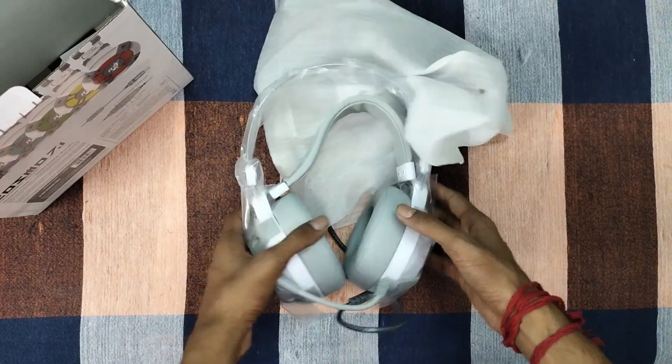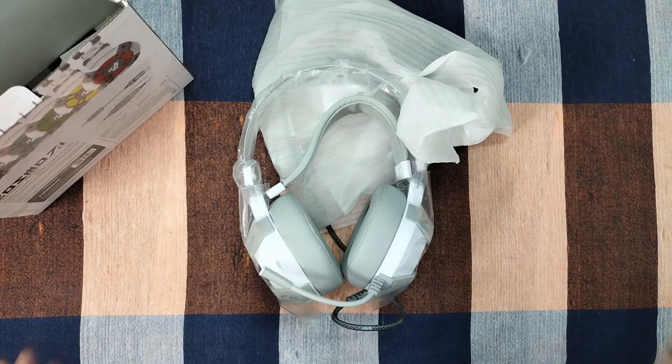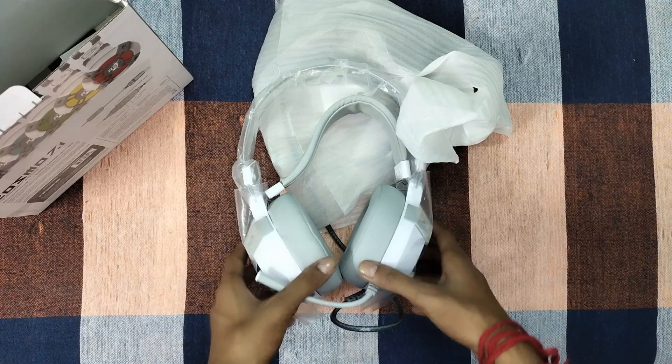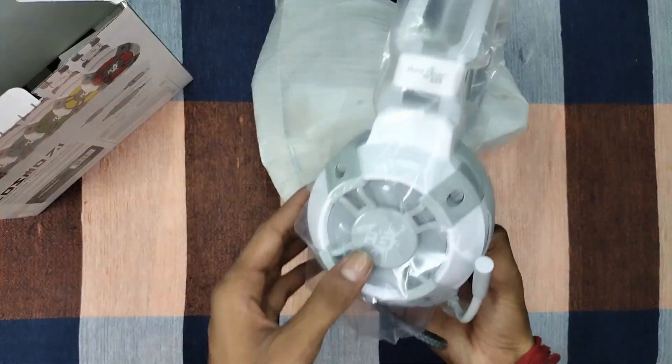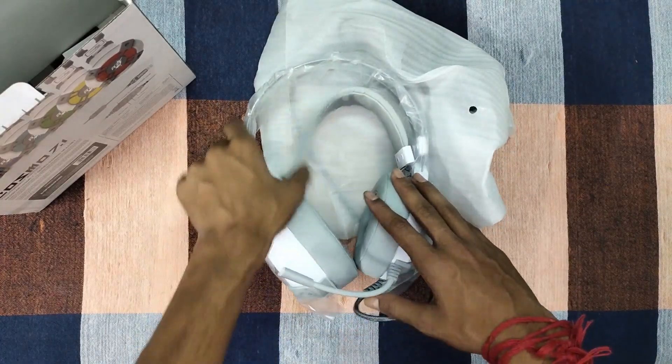The black headphone's mic and sound quality was very good, but the cushion wore out from gaming use. So I decided to purchase another Red Gear, continuing with the same brand. I had to be fully satisfied with the product and this one seems okay.